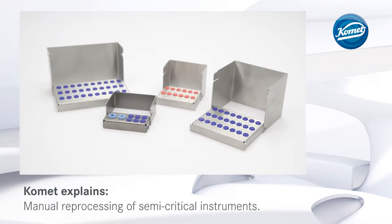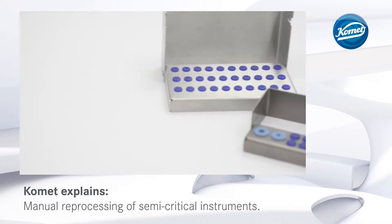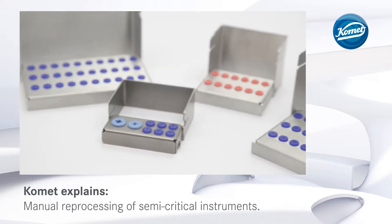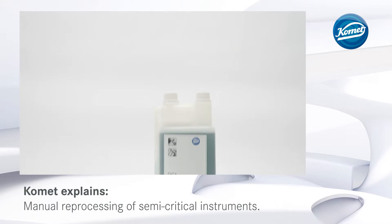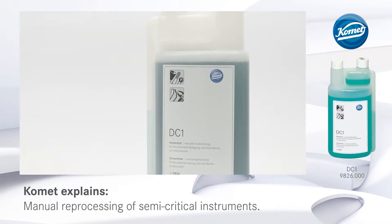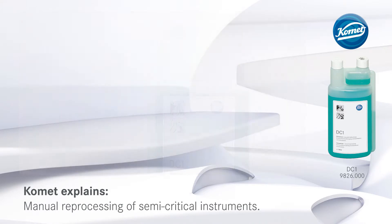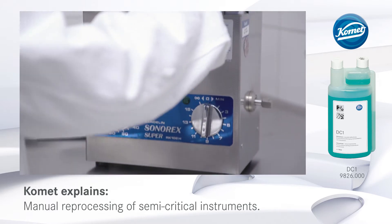This also prevents the rotary instruments coming into contact with each other and holds them safely in place during the process. The burr block is then placed into an ultrasonic bath filled with suitable detergent or disinfectant, for example DC1. Make sure to observe the immersion time and concentration indicated by the manufacturer of the agent.